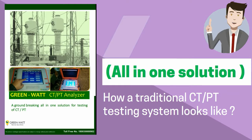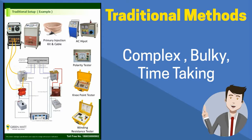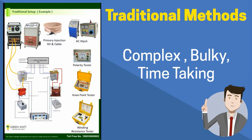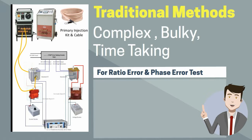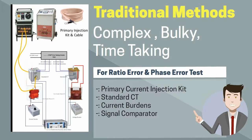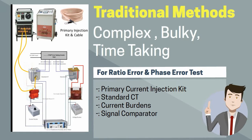To understand the working of CTPT Analyzer in detail, we first need to understand how the traditional system looks. In a traditional CT testing system, we have a primary current injection kit for current generation. It injects the rated current in the primary side of the CT under test. The same primary current is passed to the primary side of a standard CT as well. We need artificial current burdens and signal comparators to find the ratio error and phase error of the CT under test.